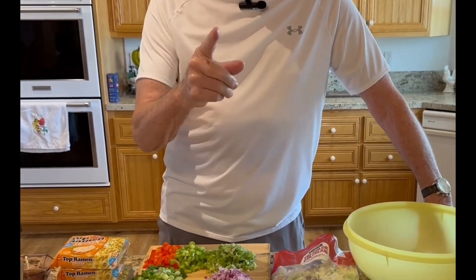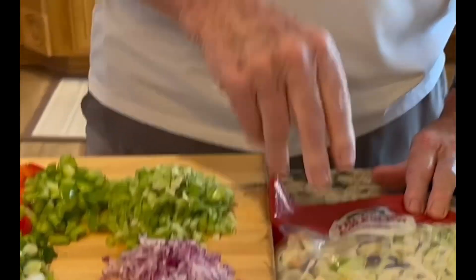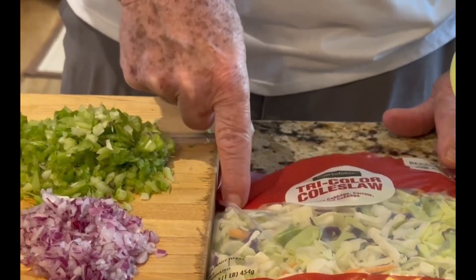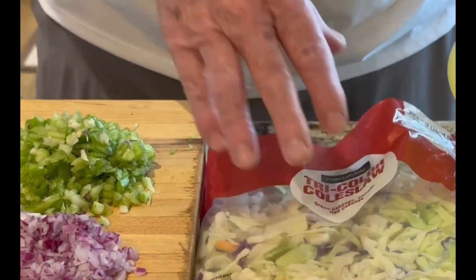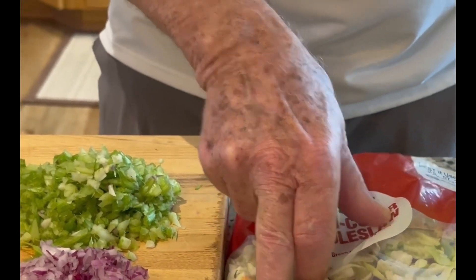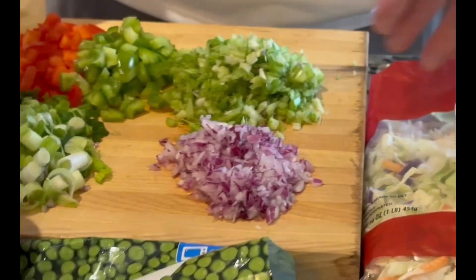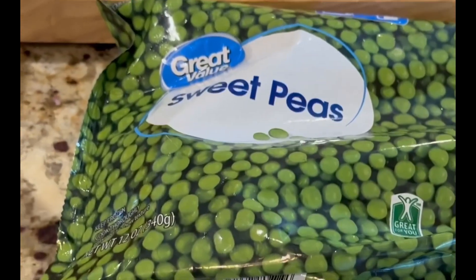First up, we've got 12 ounces of coleslaw — this is tri-colored coleslaw, you can buy that at any grocery store. It's about 12 ounces, though this one might be 16 ounces; you can put whatever amount you want, no problem. Then we have frozen sweet peas, also from the grocery store.